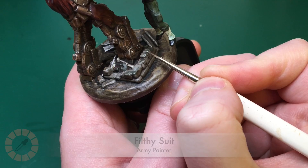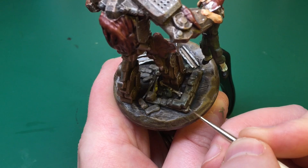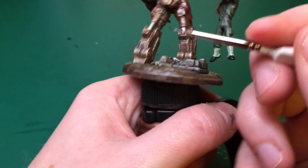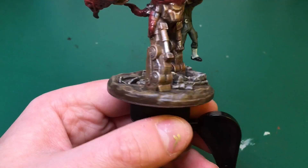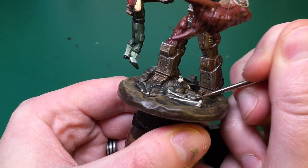Taking out Filthy Suit by Army Painter again to highlight up those bricks on the base. As I've mentioned, it's like painting three models — the base itself has taken at least half an hour, the soldier he's crushing has taken half an hour to an hour which is the same amount of time I'd spend on a small model anyway. It's a lot of effort, but I think the final result is great.